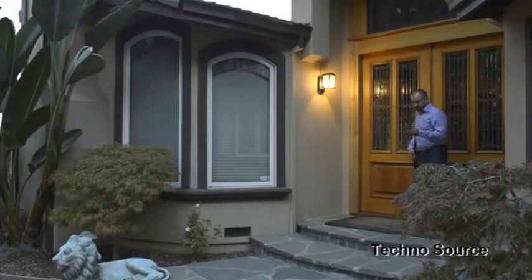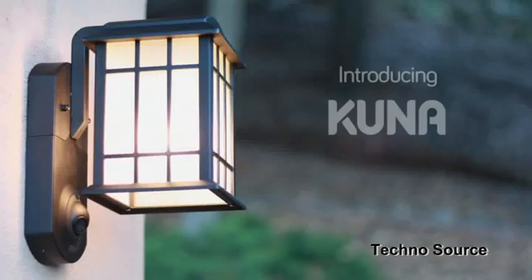Keeping our home safe is important to all of us. Getting your house broken into sucks — it's not just the stuff that you lose, but because your home feels violated. What you want is to keep it from happening in the first place. That's why we created Kuna, to help you prevent break-ins.